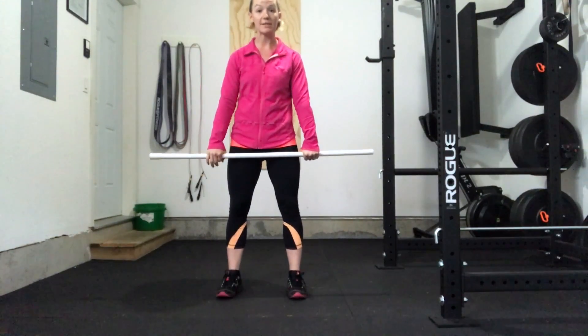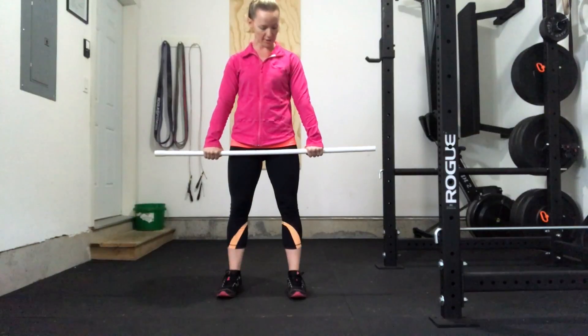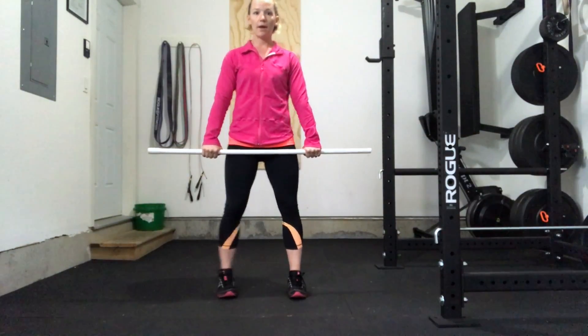You're going to set up with a hip-width stance and your hand grip on the bar just outside your legs or your hips.